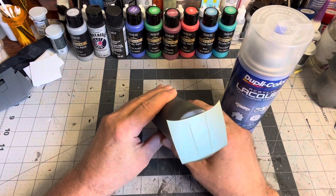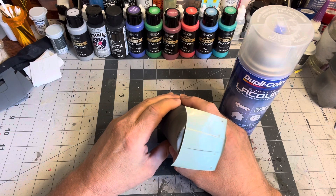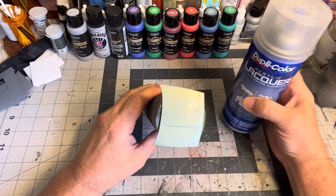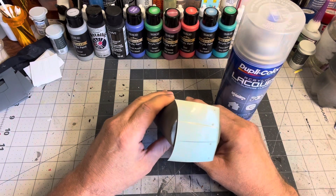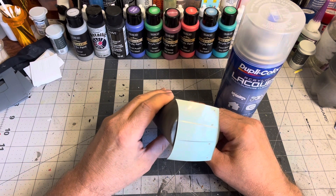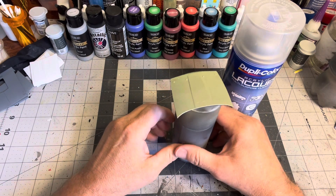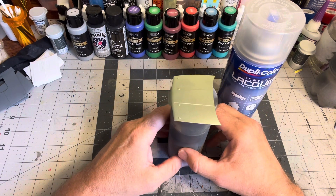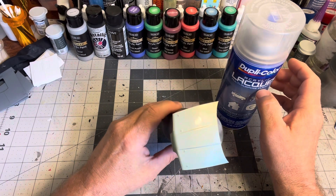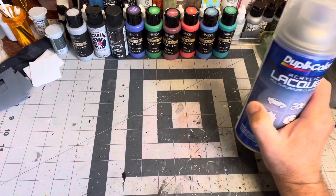If you remember in my last video, I said I was going to do a test on the hood with this Deeper Color acrylic lacquer. It seemed to do pretty good — it's still soft — but I did wet sand and polish it, and it reacted very well to that. It looks really glossy and smooth. I will be using it, but I just didn't want to use it on the Nova, so we'll try it at a later time.